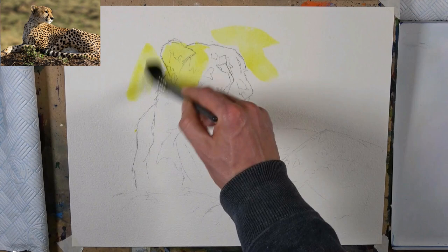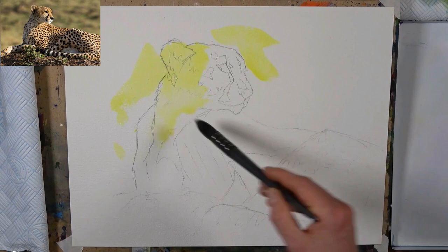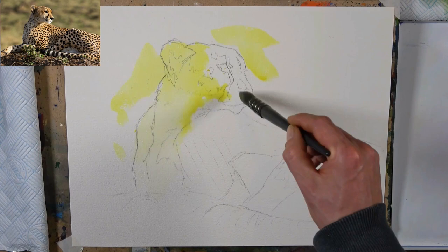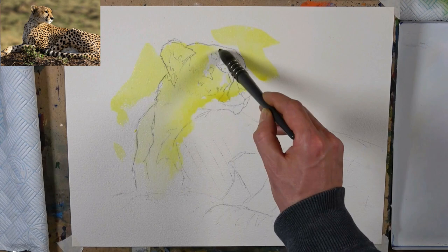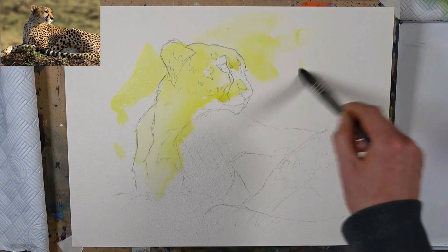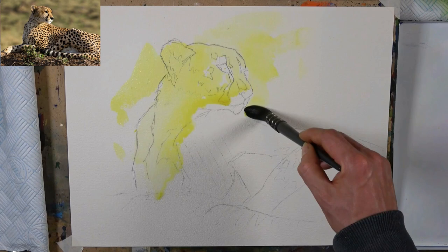I want to keep this all fairly light down here because we're going to do a very pale shadow in this area. What I'm effectively doing here is painting the lights. I'm going to do this as a painting in two parts — I'm laying down what I would call the light group of tonal values. That includes the white of the page as a highlight, the lighter yellowy tones, and some slightly darker orangey half-tones. The idea is to lay down the light family of tones, getting lots of paint and water flowing together, laying down a nice foundation for the rest of the painting.